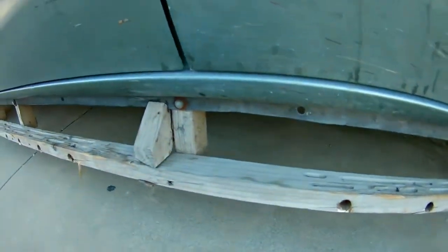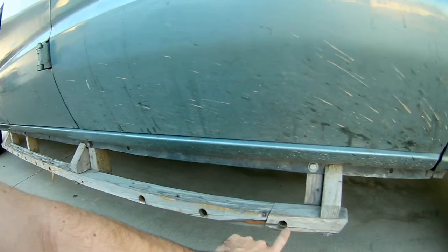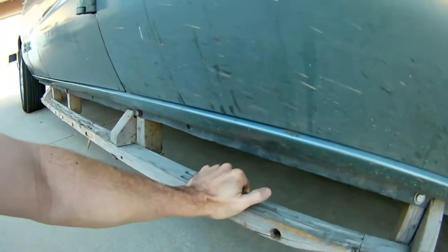So I made some running boards for the car, and they look like this, and they're connected on like this. The problem is that the extension here keeps falling off, and also they're a little bit wobbly.